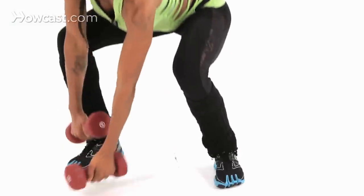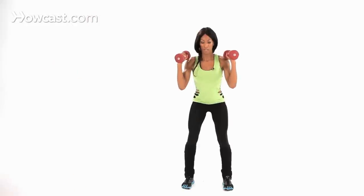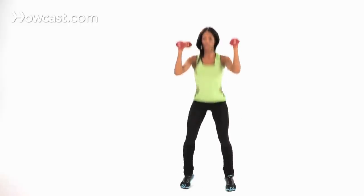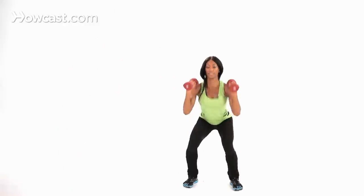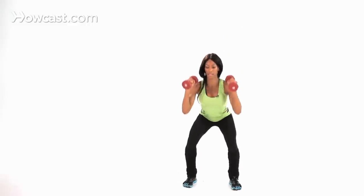So adding the weights — what you're going to do is now you're incorporating your shoulders. This is a total body workout. From here, go down, come up, press up. You're not going to extend your arms all the way. Shoot up, power off your heel and your toe. When I land, I'm dropping slow and pressing up.